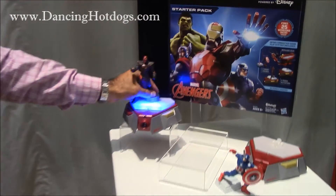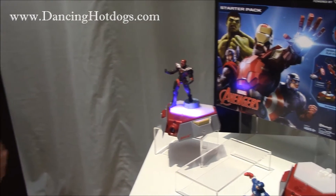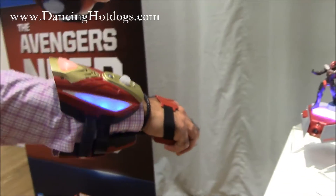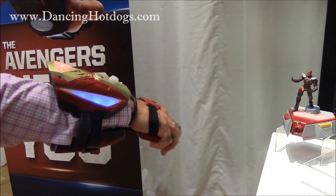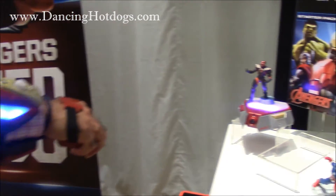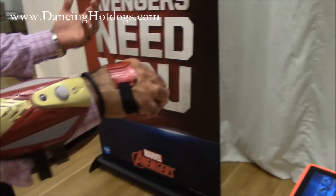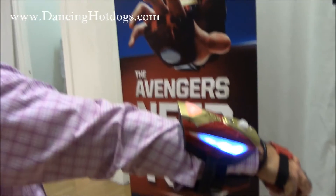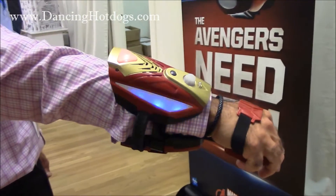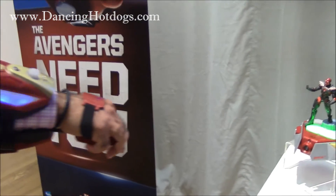This is battling Iron Skull in a simple engage attack. When I shoot at him, you'll notice that the red lights will pop up in the power activator — that means I'm making contact. He's also going to shoot at me. So just like a video game, I have to hide or I have to block his shots. Once I defeat him, you'll notice that Iron Skull is going to pop off.